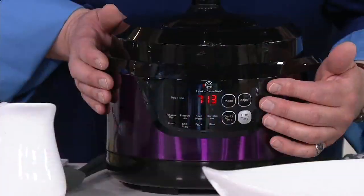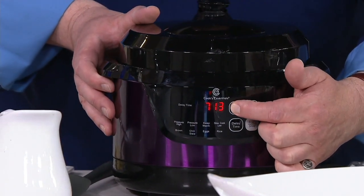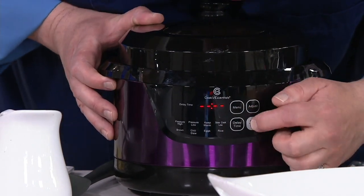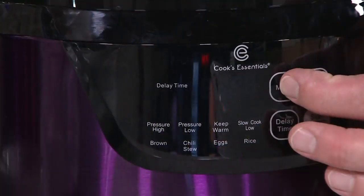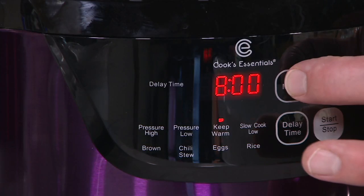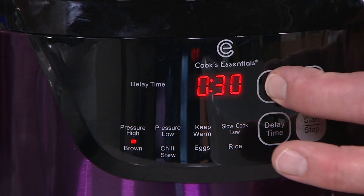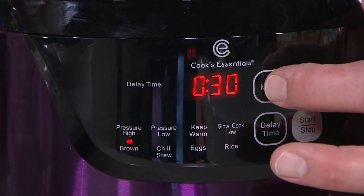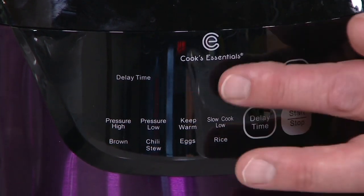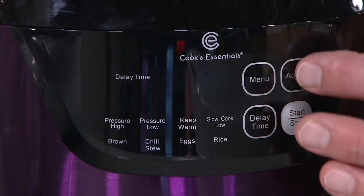This menu button will take you through all the choices. We have high pressure, low pressure cooking. We can keep things warm if we just need a warming station to keep soup hot. Slow cook if you want to use it like a crock pot. There's a browning feature up to 30 minutes, and then chilies and stews. You can manually adjust the time, or do a time delay.